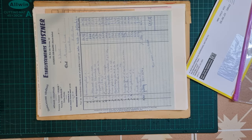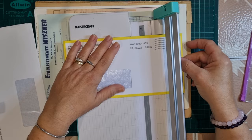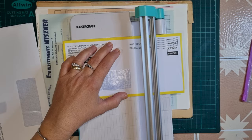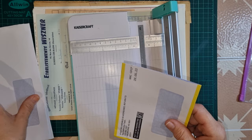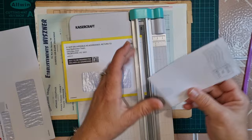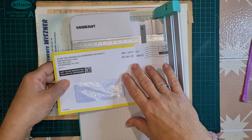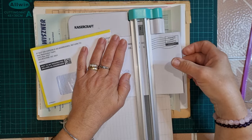First of all I want to cut down my envelopes - just to about an inch or so above the window section, just eyeballing it. I'm going to keep these cut-off pieces because they make nice little pockets themselves. Just to make them all the same size I'll level them up. I'll cut down and do the same with this one - if they're a little bit out I don't think that matters too much.